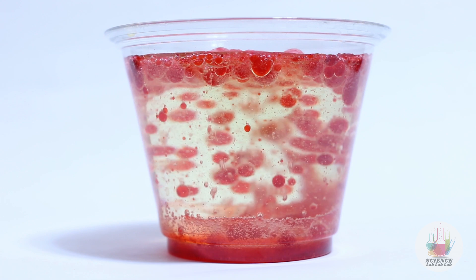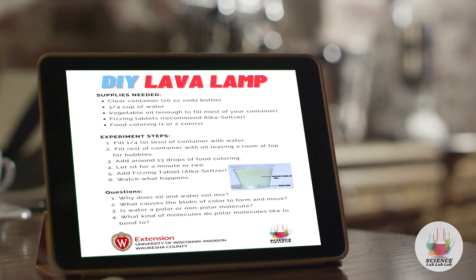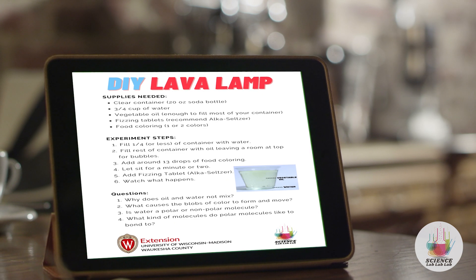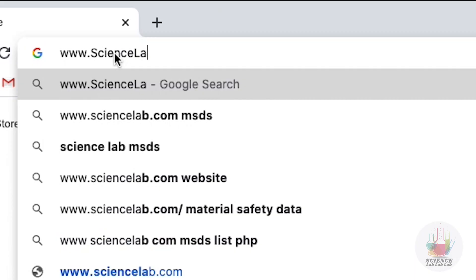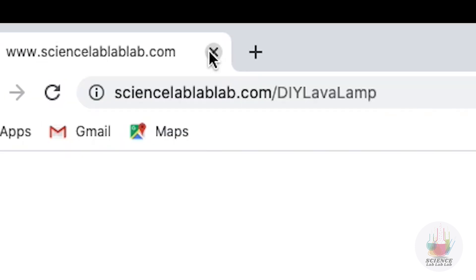Not only are they beautiful to watch, it is a great chemistry educational opportunity. If you'd like the free downloadable worksheet that goes with this video, go to www.sciencelablablab.com/DIY-lava-lamp. Let's jump into the experiment.